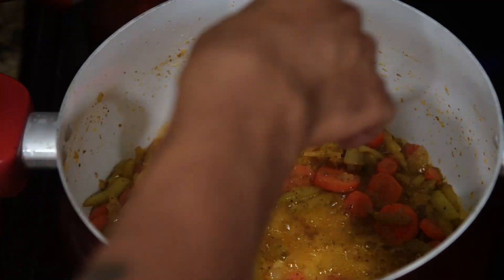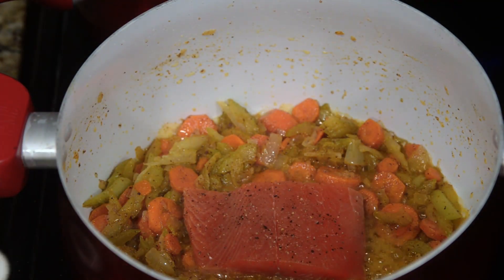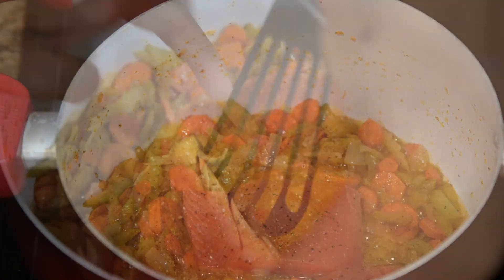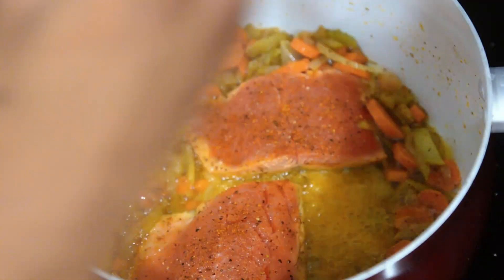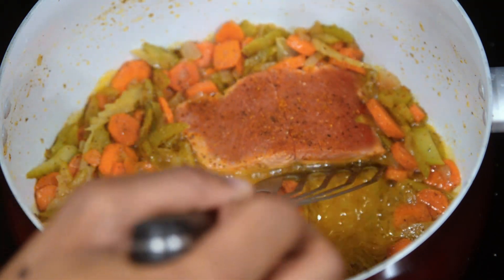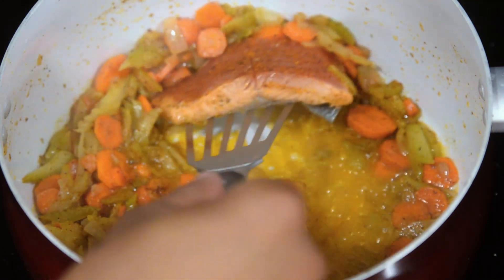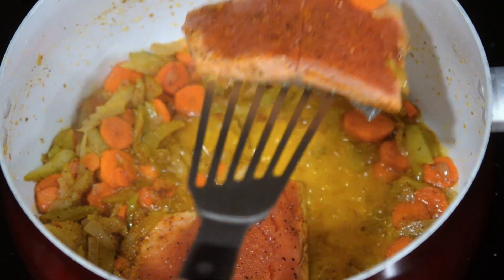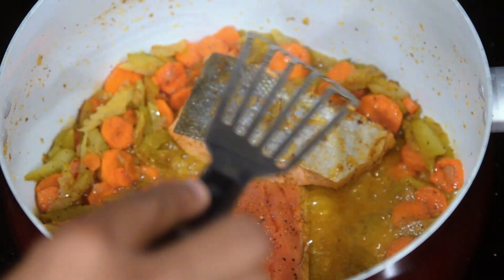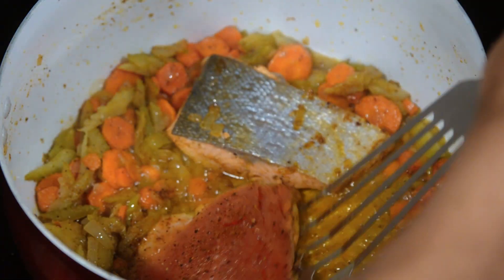After about 10 to 15 minutes of cooking down your vegetables in your main large pot, add your fillets inside two at a time. I'm nestling my fillets skin side down — if you wanted a crispy skin, you can have that. After about five to seven minutes of cooking our fillets on both sides, turning halfway in between, I place them inside of a bowl and repeat for the other two fillets of salmon.